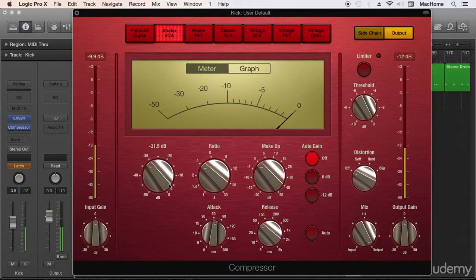Maybe something like this is a good balance. Finally, we have to adjust the makeup gain. The rule of thumb is: if you're reducing around two or three dBs, you have to make up two or three dBs.